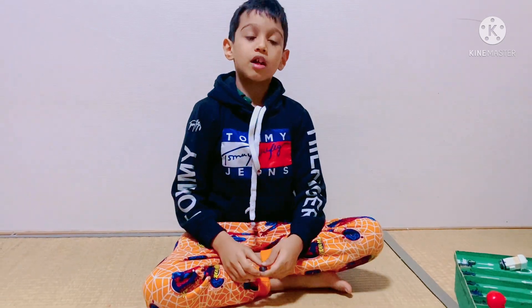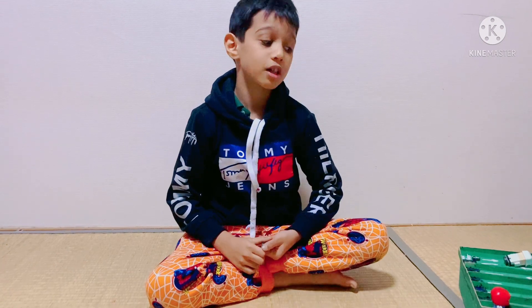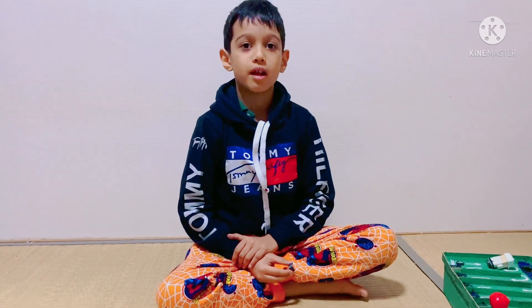Hello everybody, welcome to Anirudha's World. My name is Anirudha Hare Krishna. Today we are going to be learning about magnets and exploring.